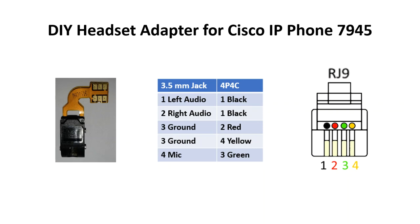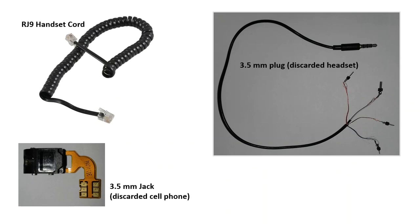The three elements that you need are an RJ9 handset cord, a 3.5mm jack and a 3.5mm plug.